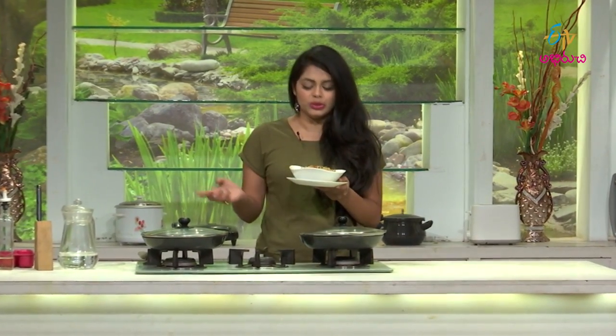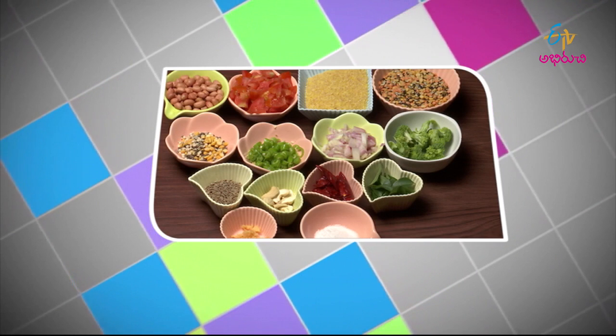Broccoli and dal godma is ready. Normally, you can add different vegetables — you can add your favourite vegetables. It's super. Now I'm going to test the taste of this step. I'm going to test the broccoli and dal godma.